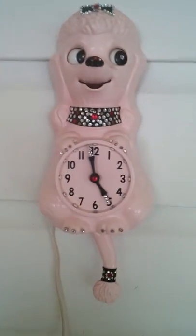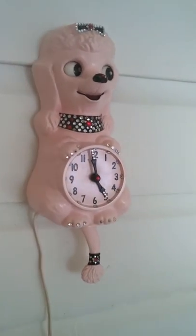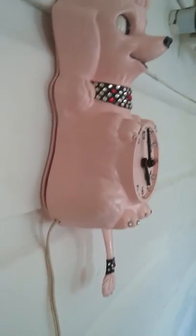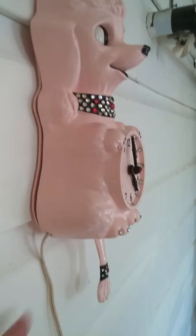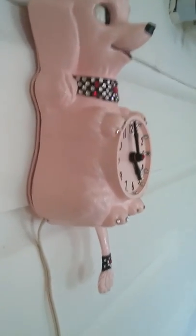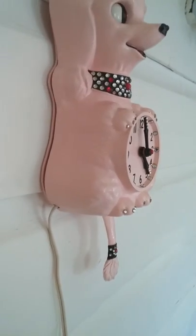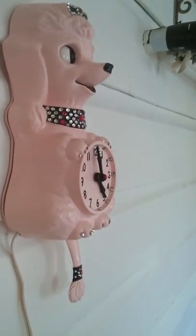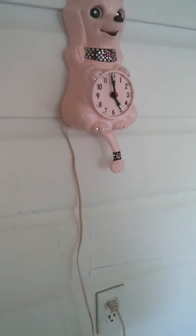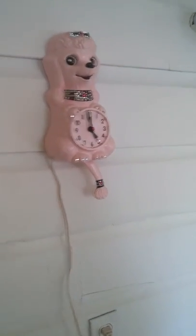I'll kind of go around and give you a side view. You can see the back is a little bit loose, but it could certainly be fastened better — that's just the best I could get it to fasten. It's just plugged into a regular outlet. That's pretty much it.